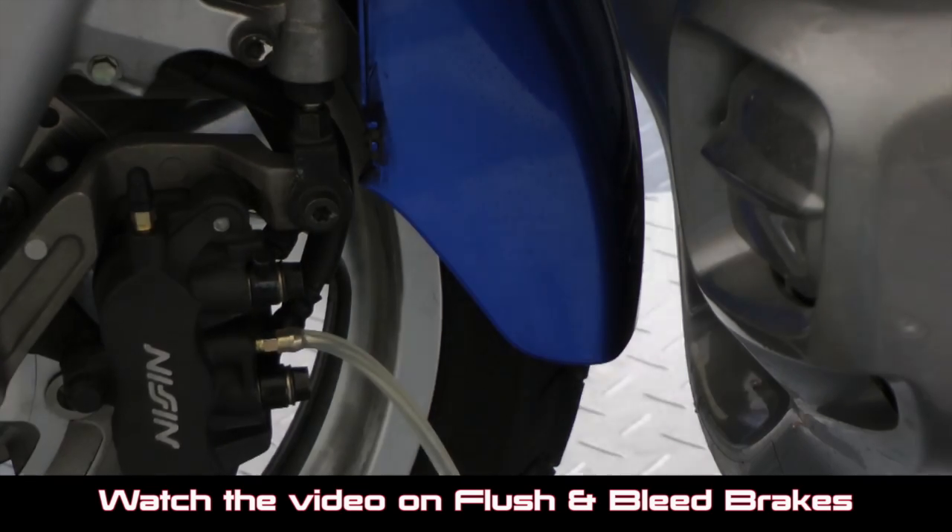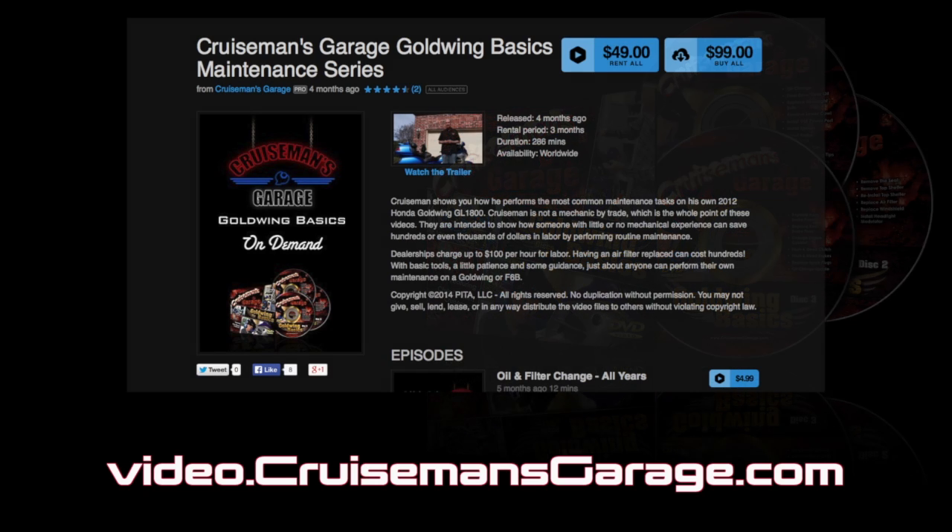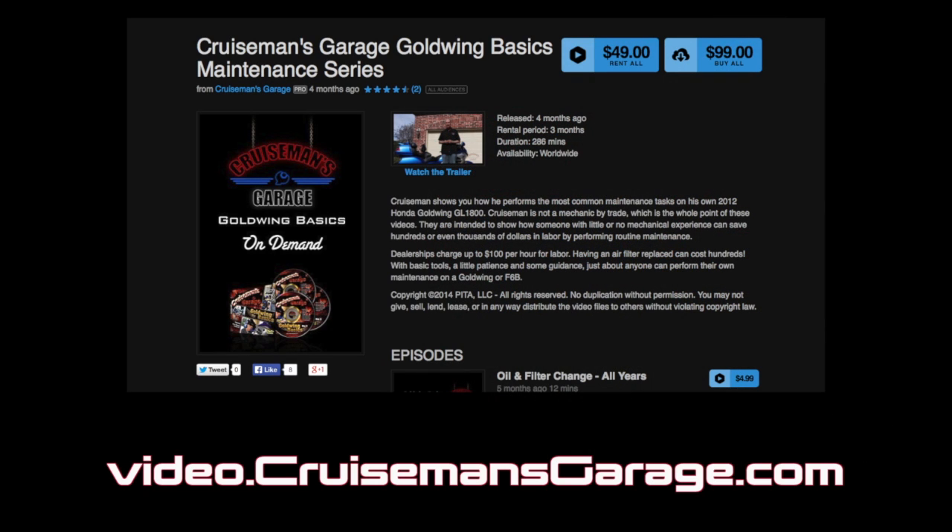If you want to see detailed information on how I maintain my Gold Wing, check out my DVDs — they're available from excellent online retailers. I also have videos available on demand so you can watch them on your iPad, iPhone, or other mobile device.